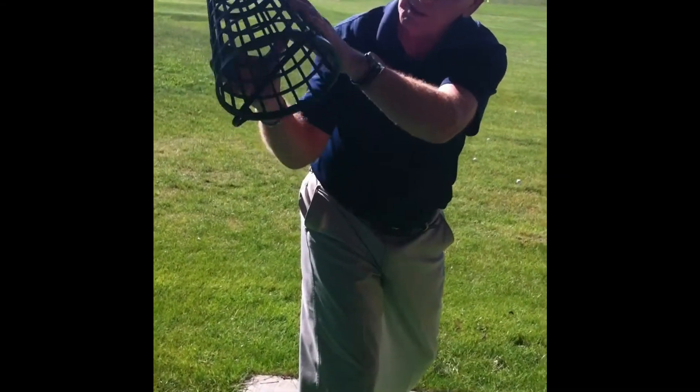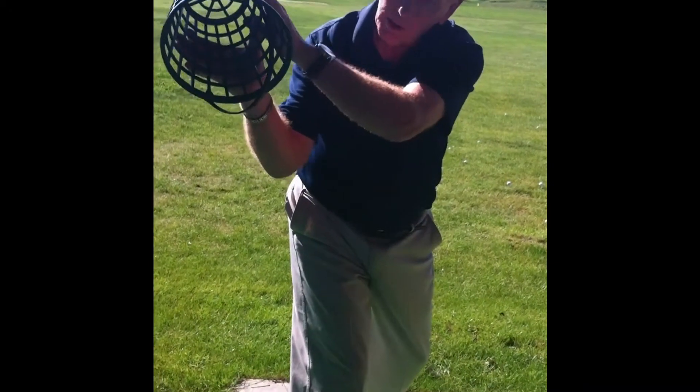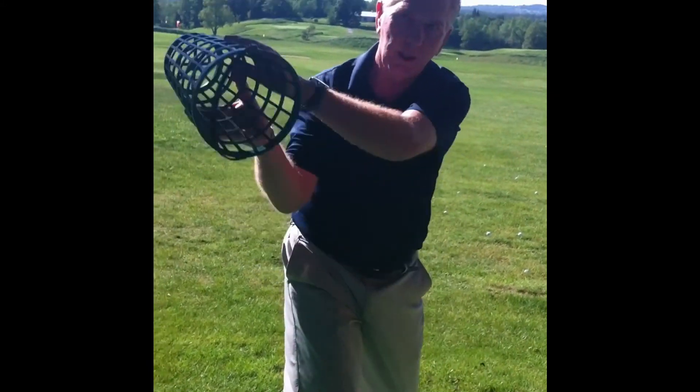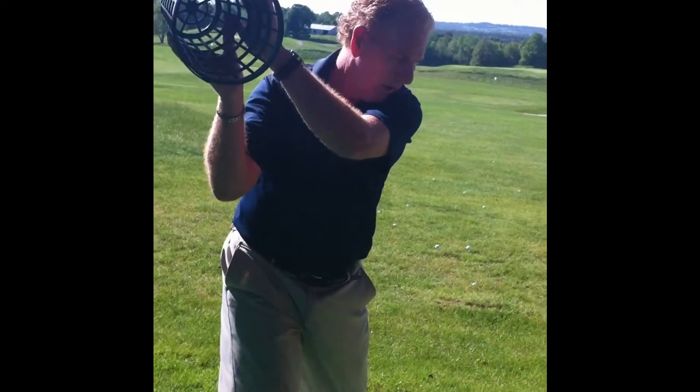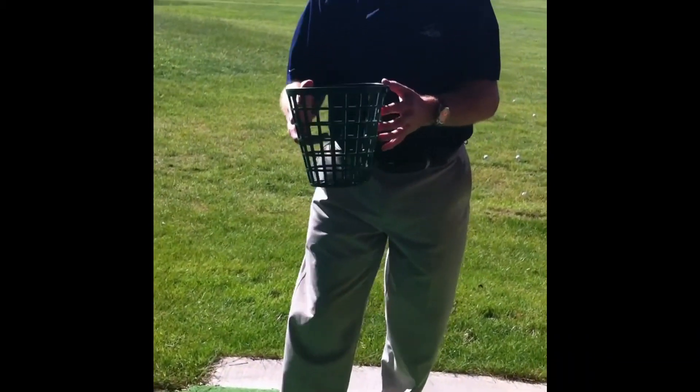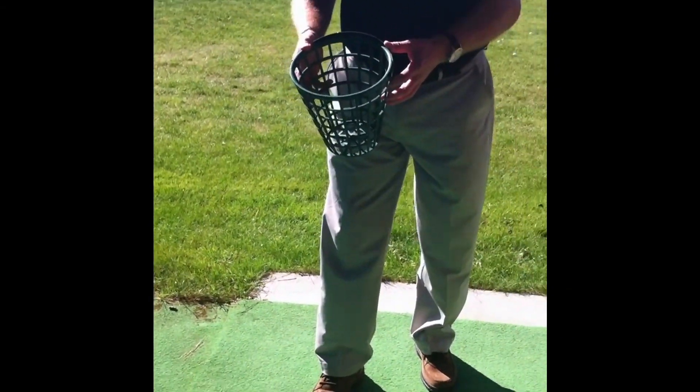Turn it upside down like this, and all I'm going to do is take this water and splash it right down like that. Now if I do this here with the water, that's not so good. So let me see you with the bucket of water first.